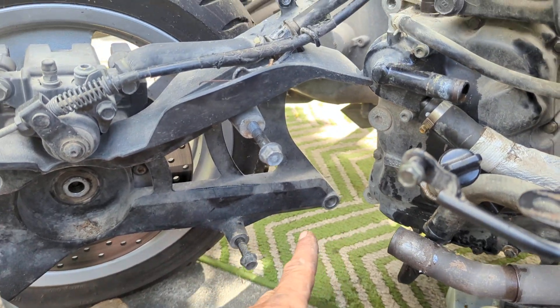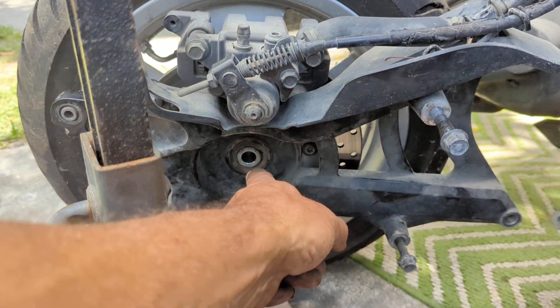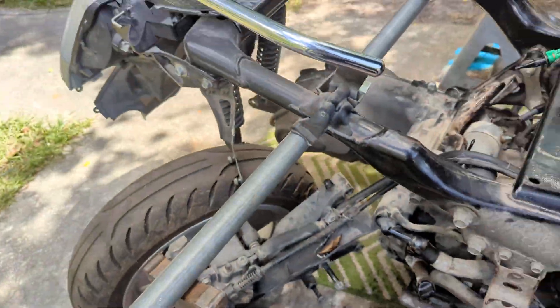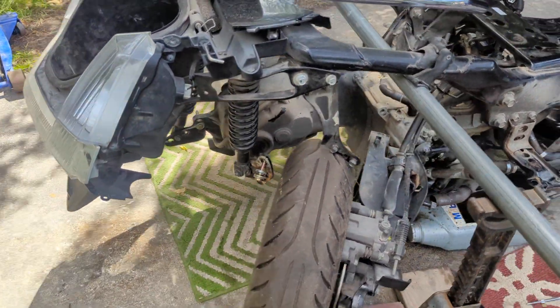14 millimeter for the back bolts that hold the swing arm and the brake assembly on. 78 millimeter I used on that axle nut. Obviously disconnect the battery before you do anything.